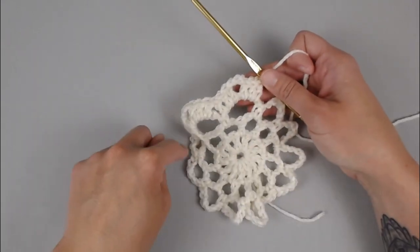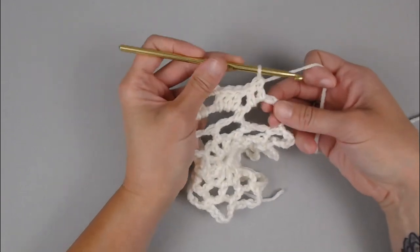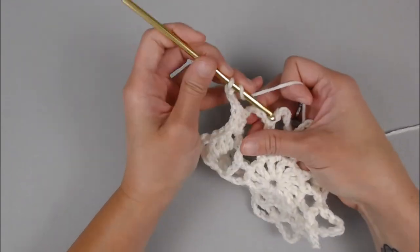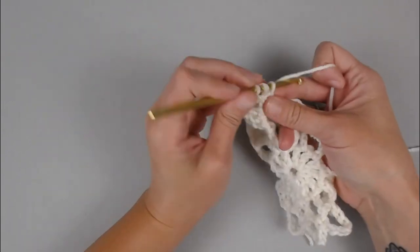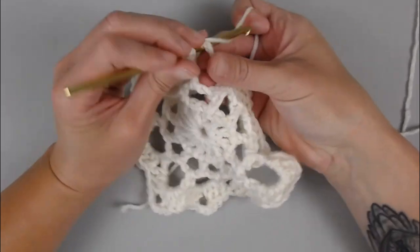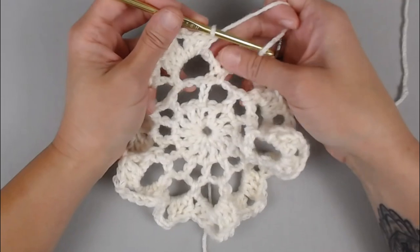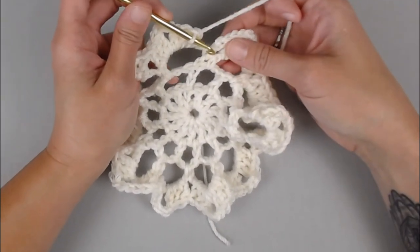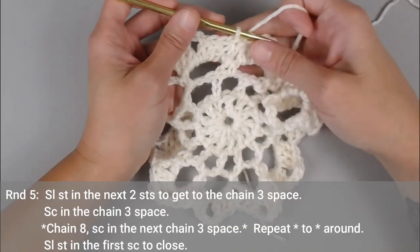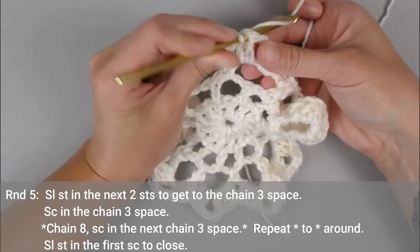I will meet you at the very end of round four to show you how we close and move on to round five. Continuing around... To end round four, you will slip stitch into the second chain of the very first chain two that you made — one, two — slip stitch.